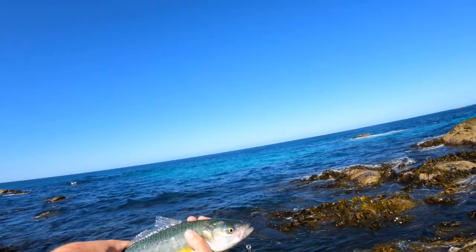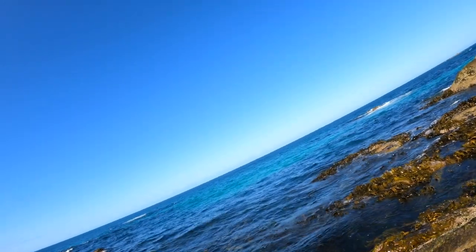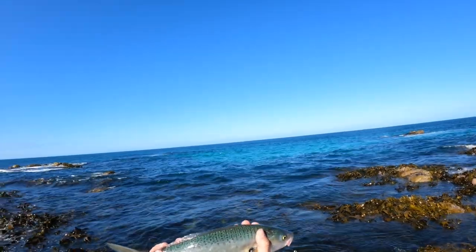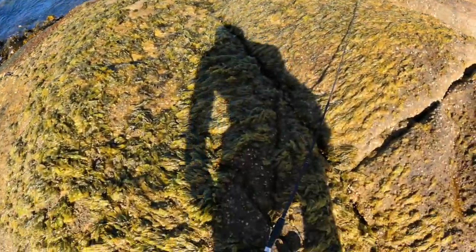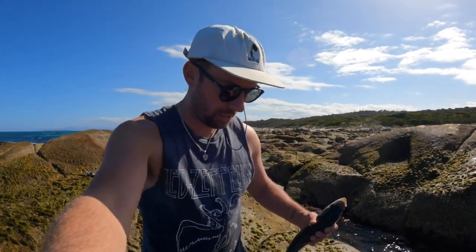This is great fishing on the single hook too — I can just release them without barely any damage. It is just so much fun. These guys are running thick straight off the rocks. It just takes a little bit of rock hopping to get to your location, so just be careful and be on the ball when you come out to these kind of conditions.